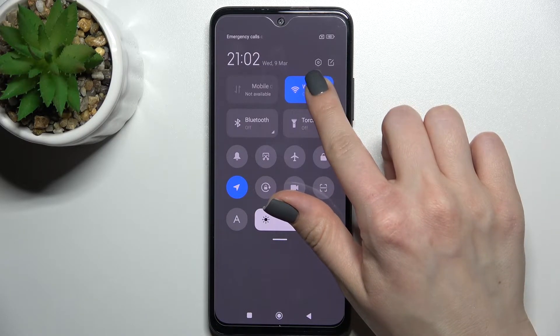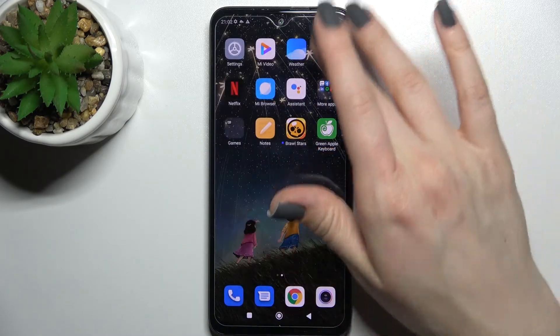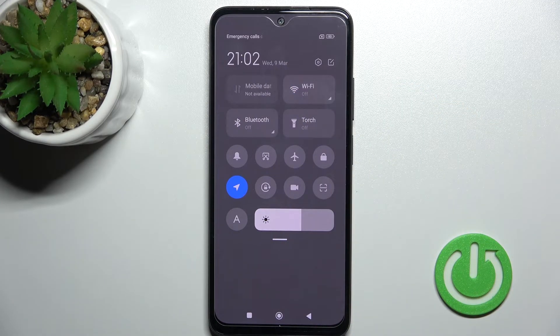And if you want to connect to a specific network, hold the Wi-Fi icon for a while and you will launch the Wi-Fi settings, where you can select one from the available networks or choose another one. And if you want to turn off the Wi-Fi, click once again on the switcher.